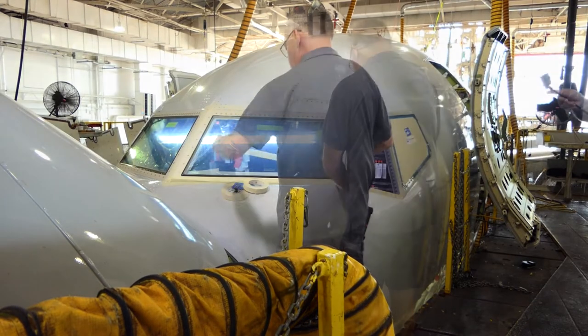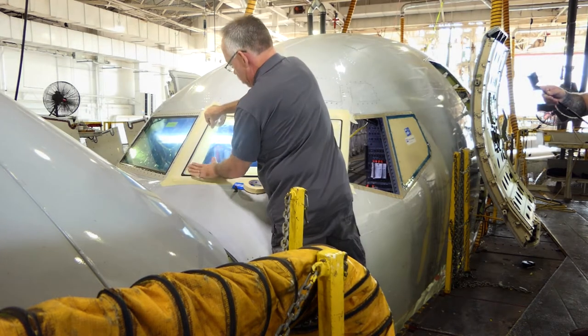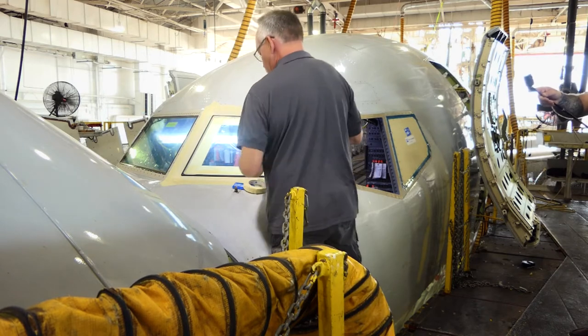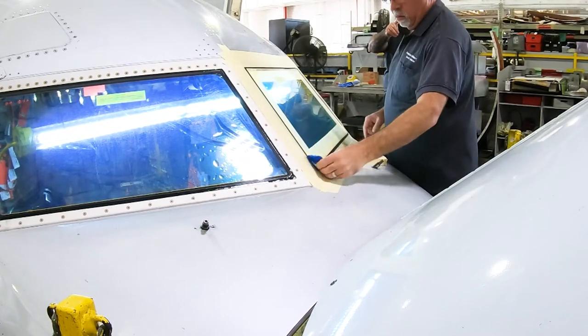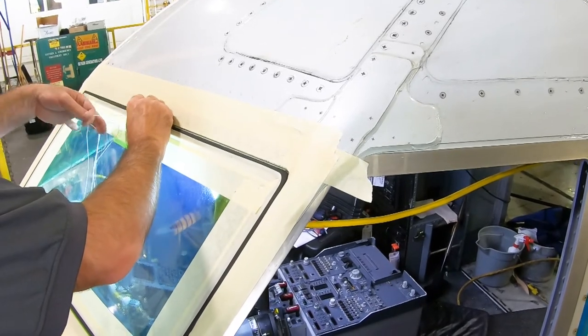Mask off the area where sealant is to be applied. Install sealant removal cord around the window into the sealant groove.